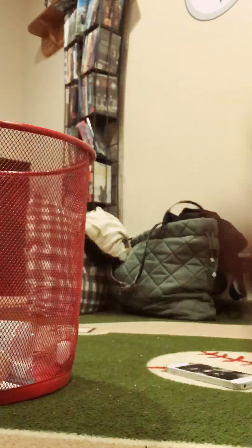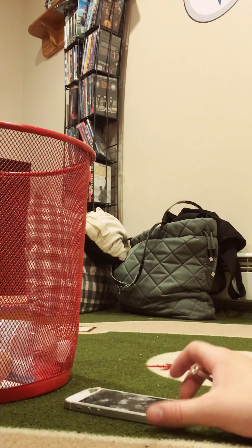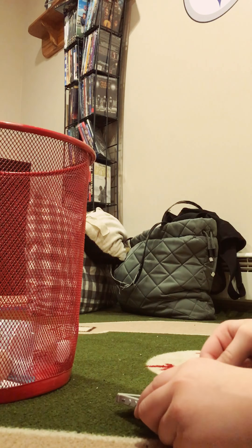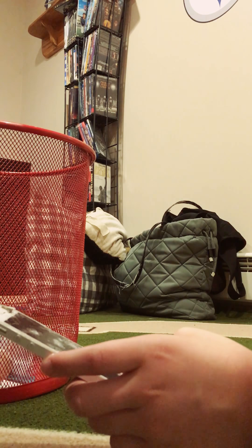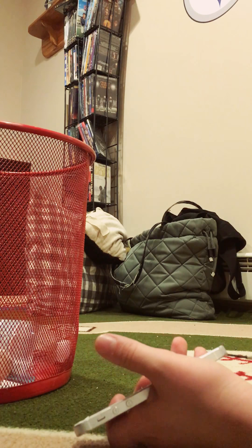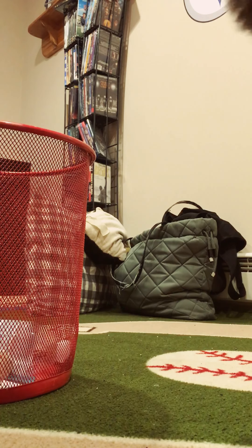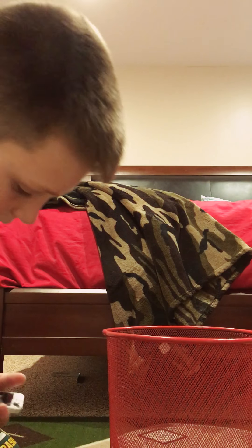Welcome back guys, today we are going to be breaking my old iPhone 5s. It's pretty small and we have a trash basket there for all the glass. I'm gonna try and do this and set it up right here. I don't even know if this video is gonna go good because of where it's at right now and all the angles and stuff.